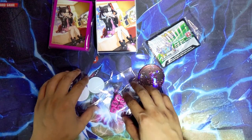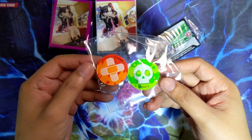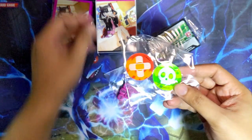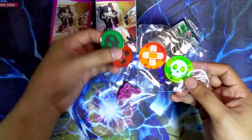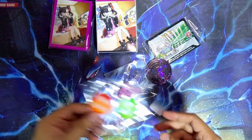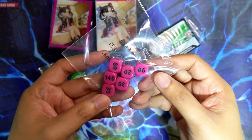Let's go through the contents of this one. Status counters - these ones are basically the same ones you get from ETBs. I don't know why the ones from the Professor Juniper box were different, but I'm fine with either - they're just practical either way if you play the TCG.